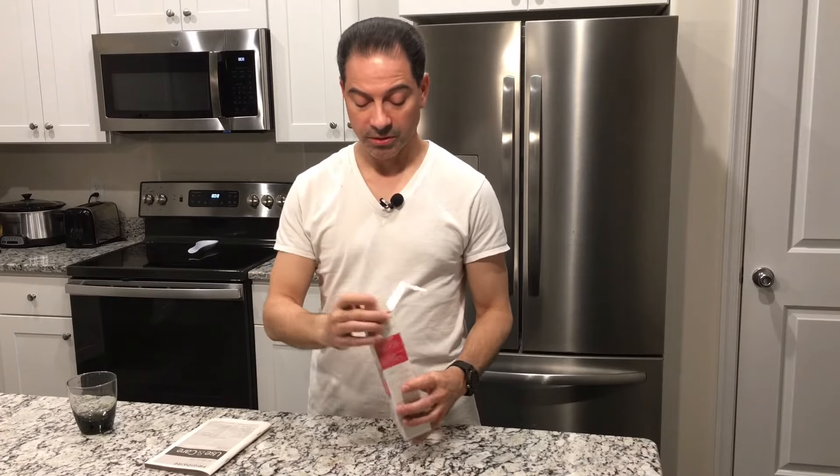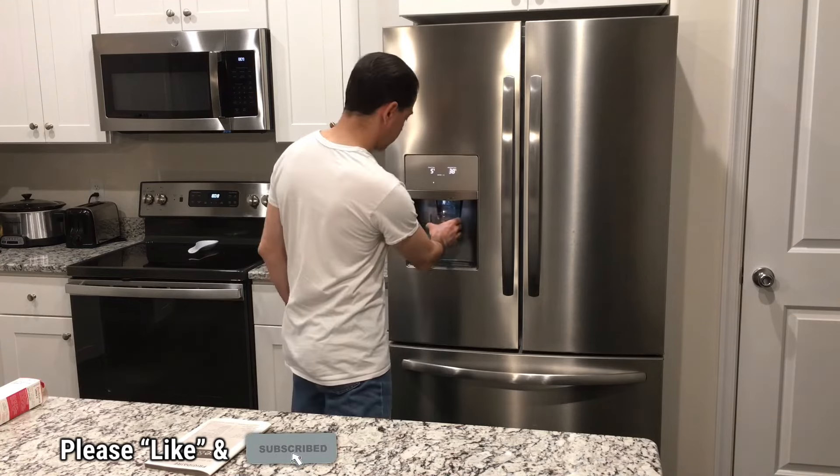Now we can go ahead and dispose of the old filter — put it back in the box and throw it out. That pretty much wraps up this video on how to replace the water filter on a Frigidaire refrigerator. I hope this video helped you out and was informative. Please send any questions or comments — I'd love to hear from you. As always, I appreciate all the support. Please like the video and subscribe to the channel. I'll see you next time. Bye!